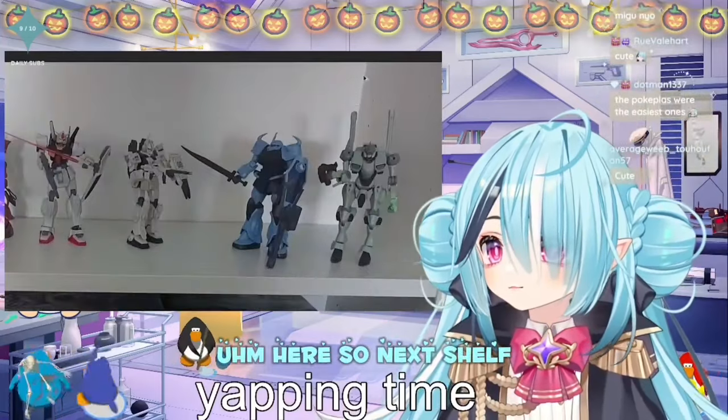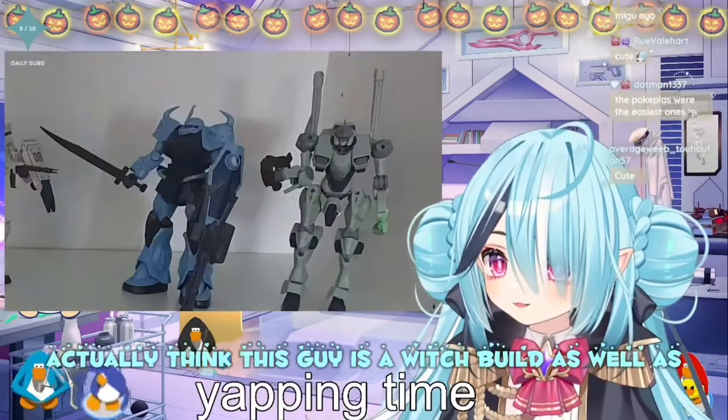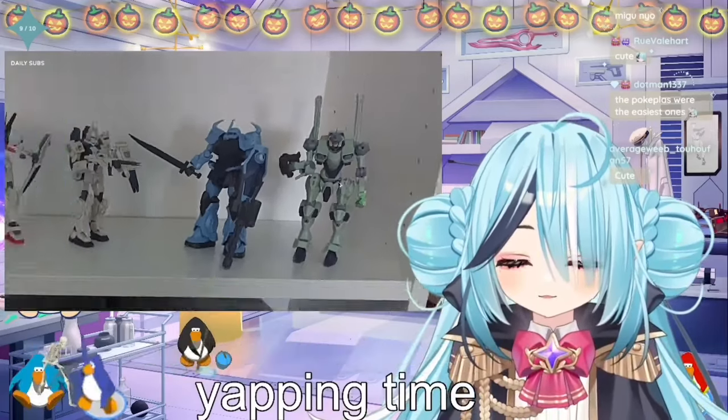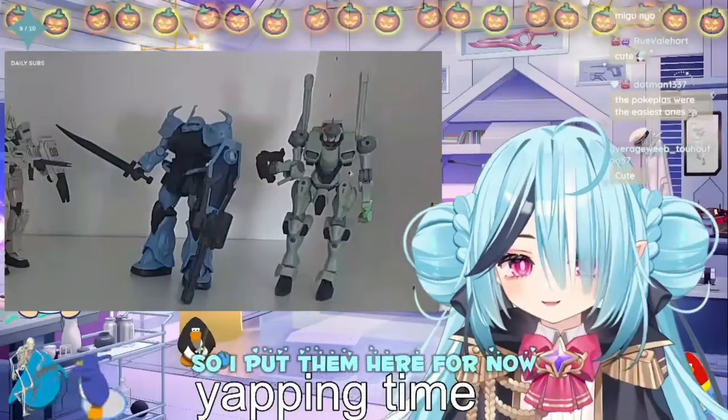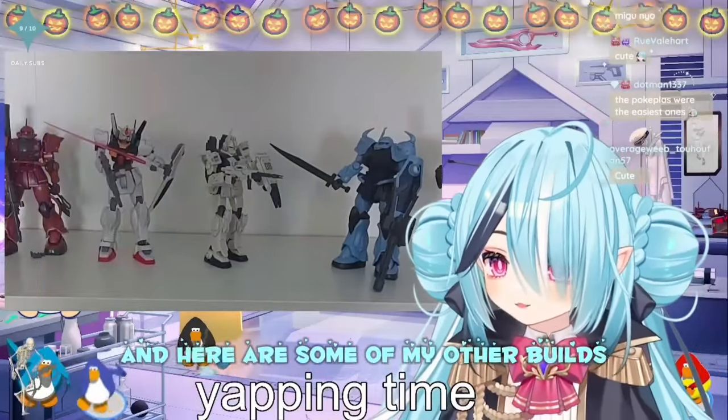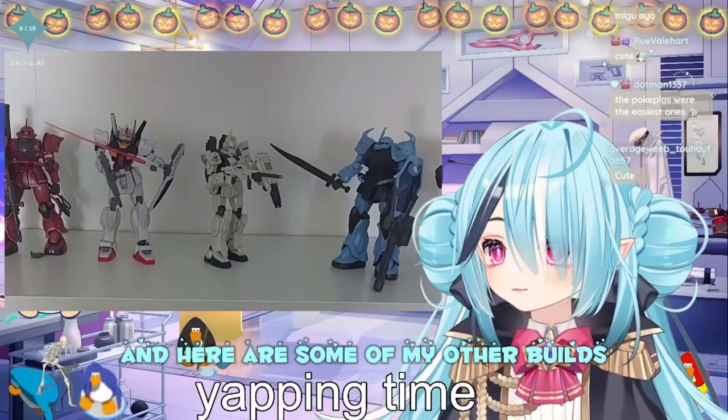And here's the next shelf. I actually think this guy is a Witch from Mercury build as well — this is alright, right? I kinda forgot that though, so I put him here for now. And I have some of my other builds...